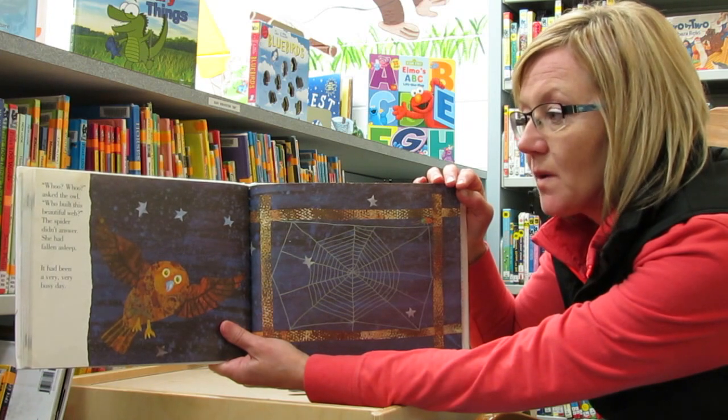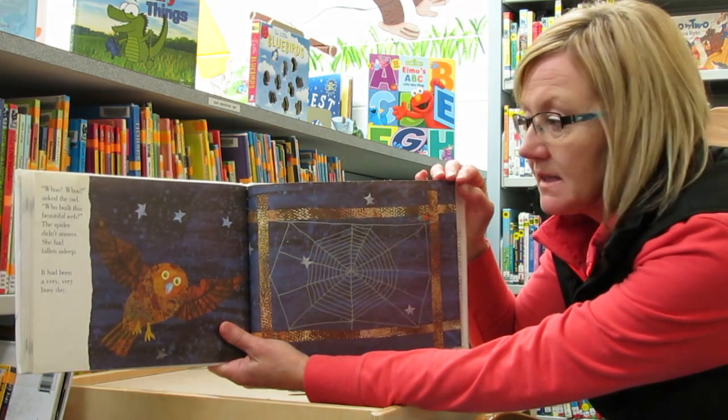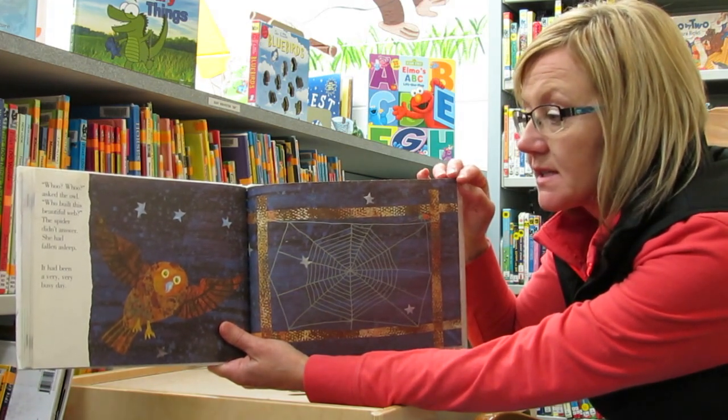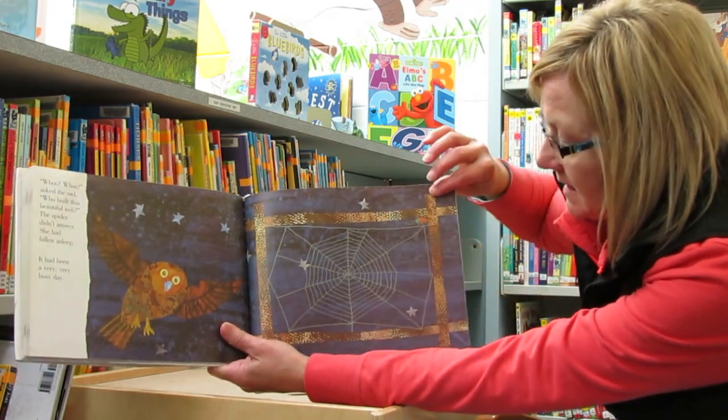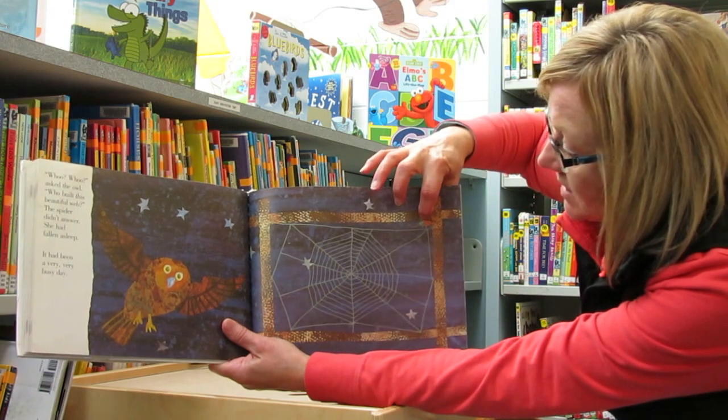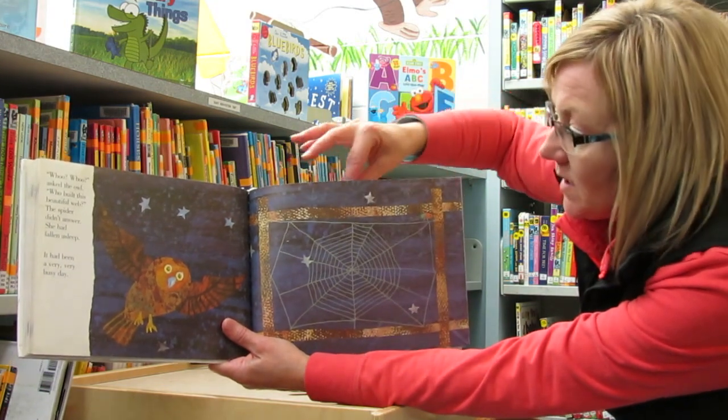Who built this beautiful web? The spider didn't answer. She had fallen asleep. It had been a very, very busy day. There she is sleeping. And there's her web in the dark.